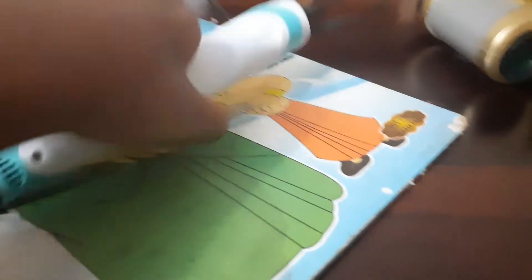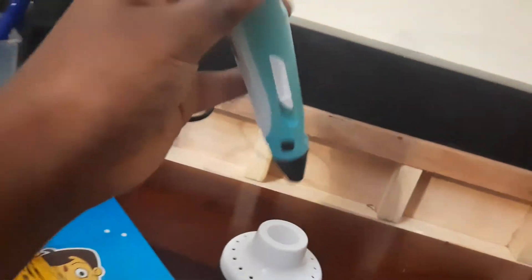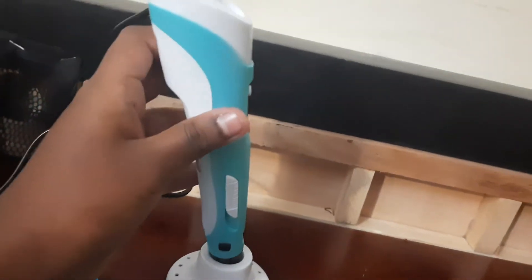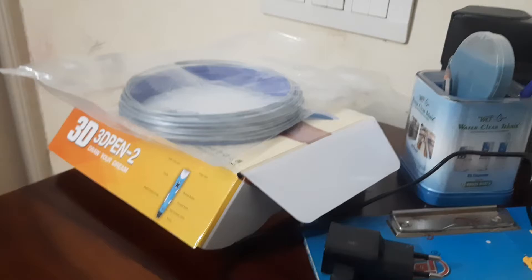Hi guys, today I'm going to show you how to use a 3D pen. When you open the 3D Pen 2 — this is the brand 3D Pen 2 — you might wonder what this is. This is a 3D pen stand. You can just make it stand while you're not using it, but if you want you can pack it back in the box, which is even safer.